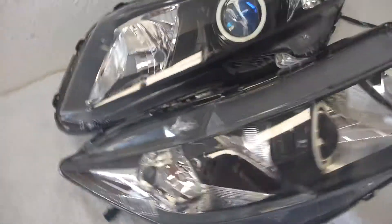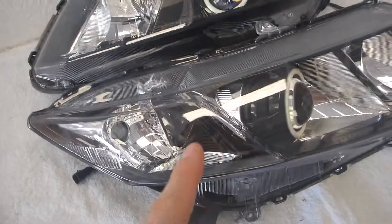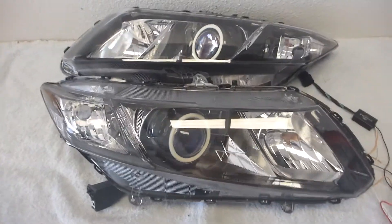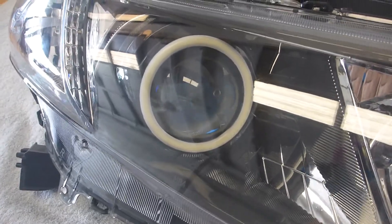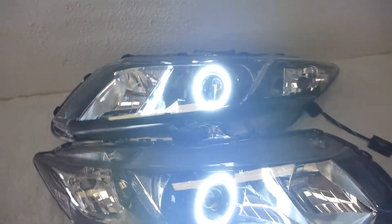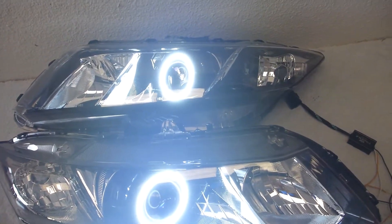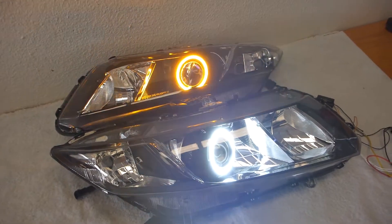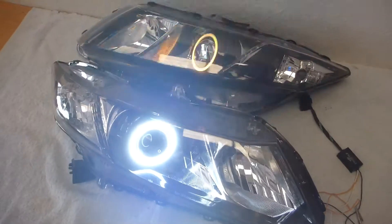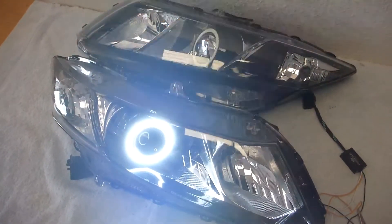It also has the smoked out amber reflector on the side right there, maintaining that black and chrome appearance throughout. It also has switchback halos that are professionally mounted on the front of that shroud, so these will be a nice, beautiful, pure white running light as you can see right here. They are also switchback, so they will blink with the turn signal. Switchback halos are an extremely popular option nowadays as they offer an OEM-plus styled performance as well as look.